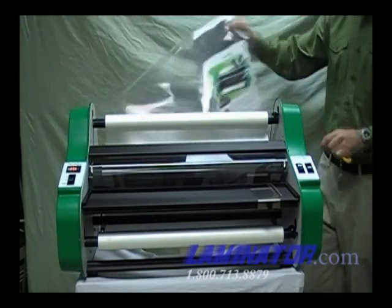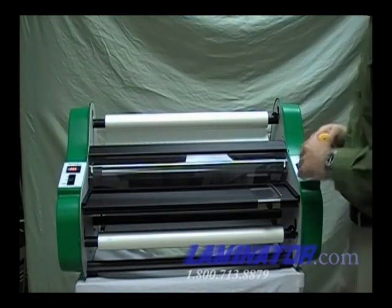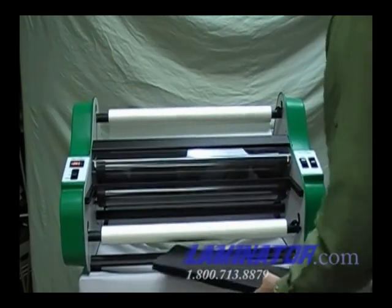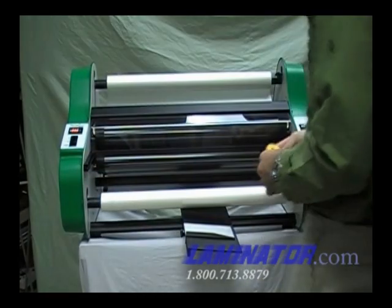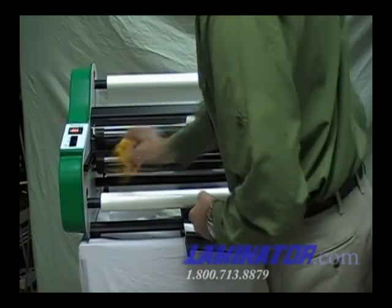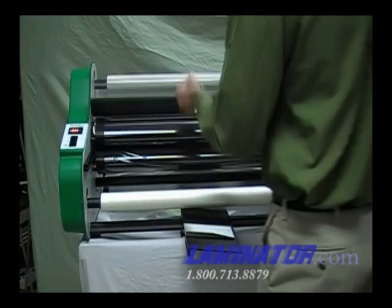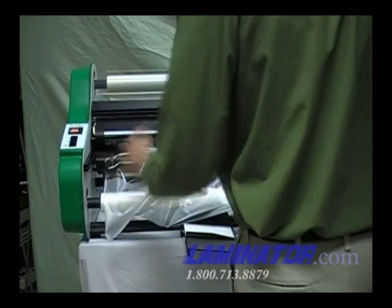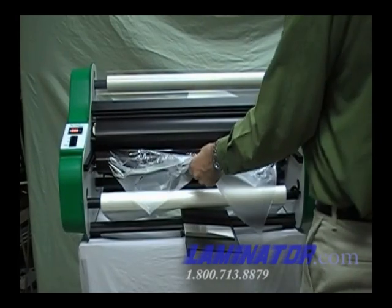Unloading the film is the reverse of loading it. Remove the feed table. Make sure the motor switch is OFF, and if you will not be using the laminator again for a while, set the heaters on standby mode. Use the zippy cutter to cut the film between the bottom supply roll and the heat shoe, then cut the film between the top supply roll and the heat shoe. Place the safety shield in the up position. Grab the top and bottom film with one hand and pull towards yourself while reversing the motor.